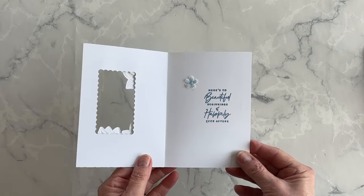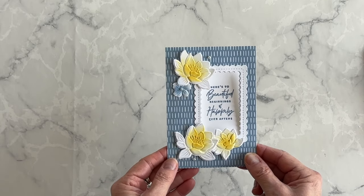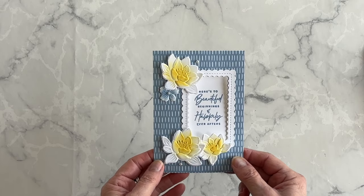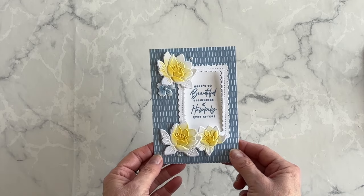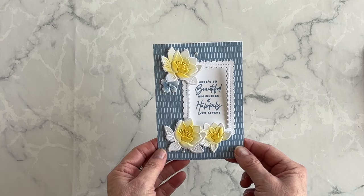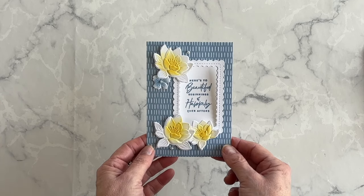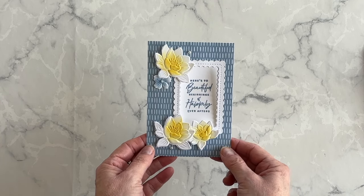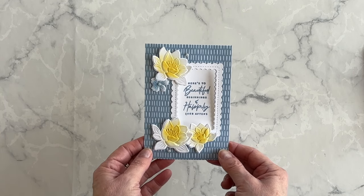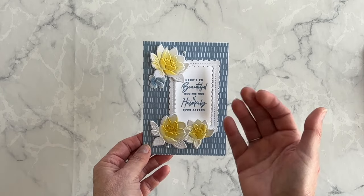And there we go — my card is done and I'm absolutely thrilled with how it turned out. It is amazing what you can do with this embossing folder. If you would like a complete listing of the supplies I used and the measurements for the layers, I will link to my blog article in the description box under this video. You can get all the information you need plus the product ordering numbers in case you want to make this card at home too. I'm Terri, I am Nuts About Stamping — I'll see you at the next video. Bye for now.